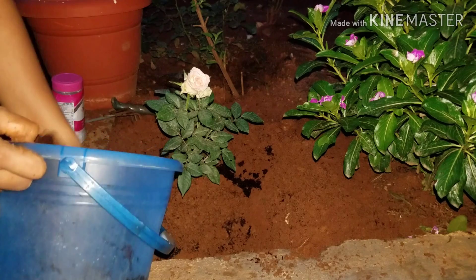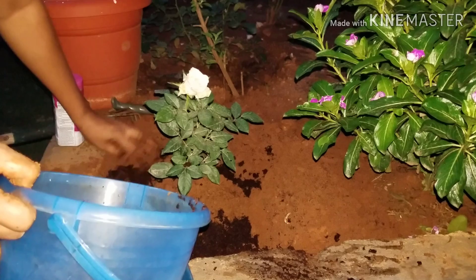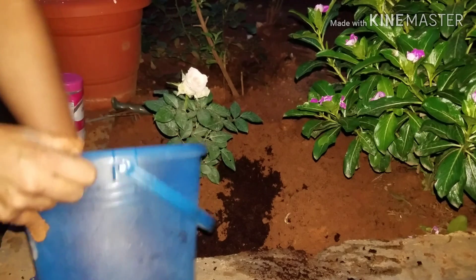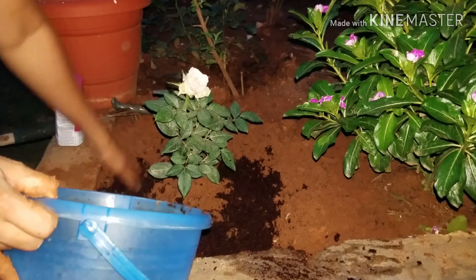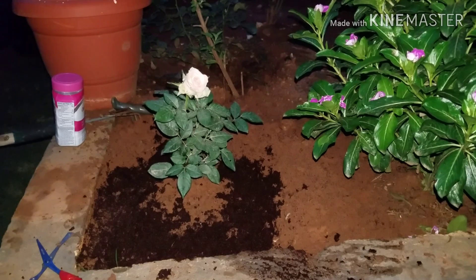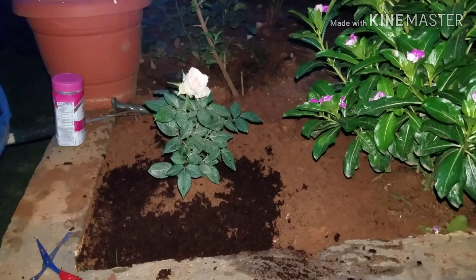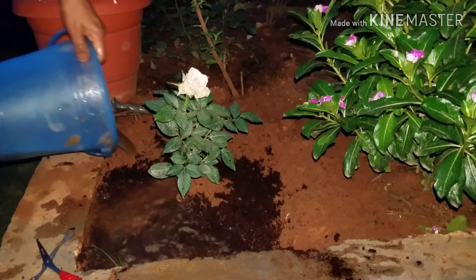Once the planting is completed, put all the cocopeat surrounding the plant and spread it evenly around the plant. This cocopeat surrounding the plant will absorb the water while we are watering and release it slowly to the plants whenever it is needed. This is the main advantage of using cocopeat over sand to improve the quality of soil. Also, cocopeat by itself has a growth hormone which will aid in growing our plants. Lastly, don't forget to water the plants after planting.